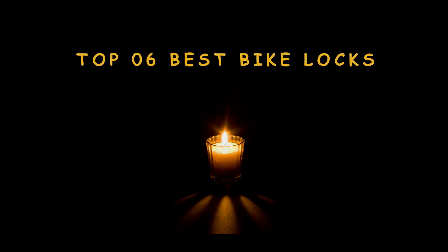Thousands of bicycles get stolen annually all around the world. With the increase in the popularity of bikes, the incidence of their theft has also risen.